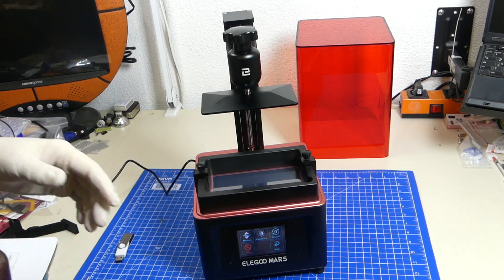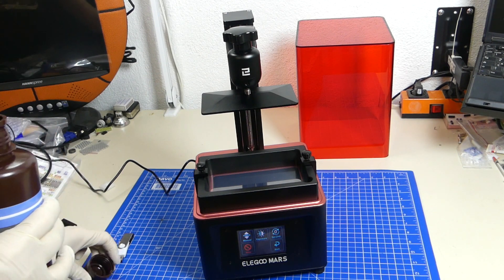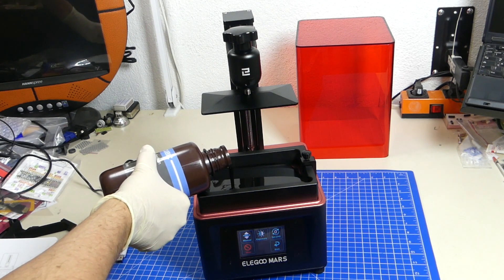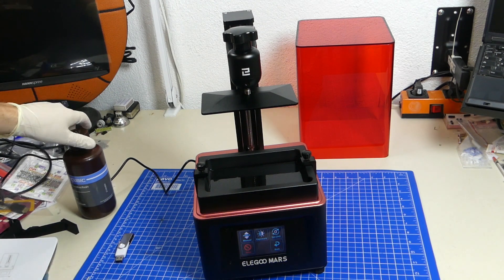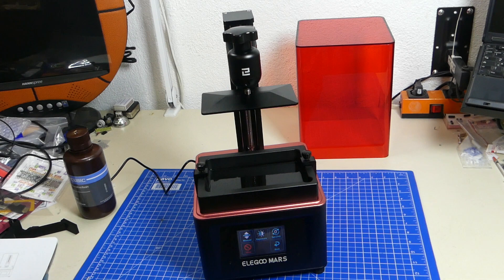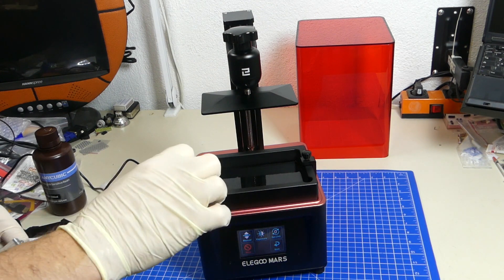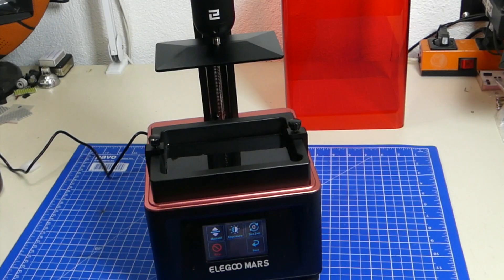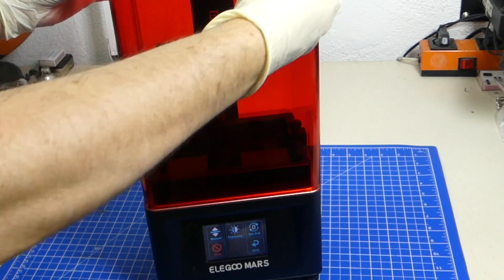I'm now going to fill the tray up about one third for the test print. There's a test print on the USB disk that comes with the printer and we're going to test that out. I can already smell it — this stuff smells really strongly and I don't like the smell at all, but I have the fume extractor running. I'm also wearing gloves, which is really important. Always wear gloves when working with this stuff. I have a lot of blue light here so I don't want to have this open for too long — I don't want the resin to start curing.